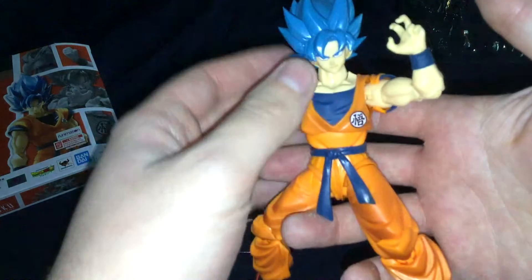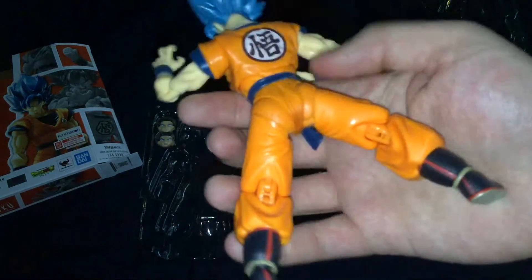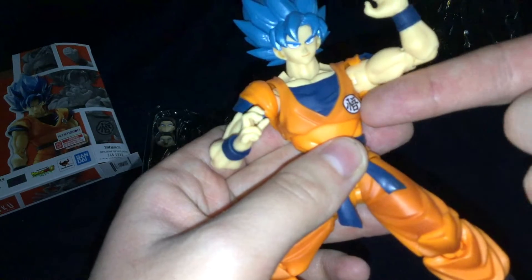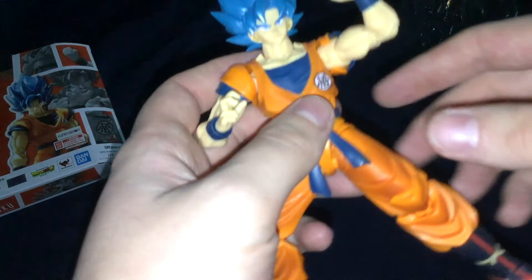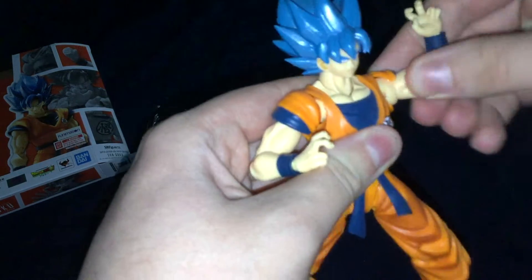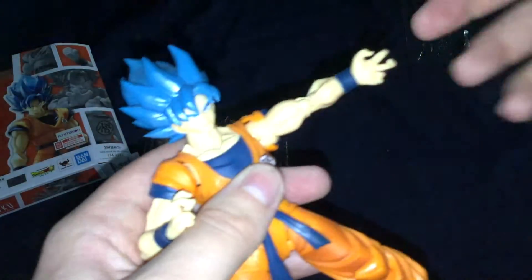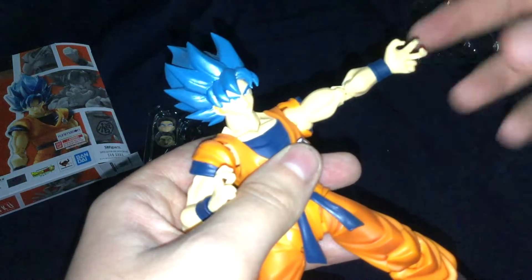Here's the figure — I've had him posed like this for a while. I really do like the look of this figure. It's an older mold of Goku, but updated a little bit with the colors and the symbol on his gi, and obviously a new head. This is a pretty good figure — you can move the arms around a lot. It's similar to the Power Rangers Lightning Collection figures, or rather the Lightning Collection figures are similar to S.H. Figuarts, just not as detailed.